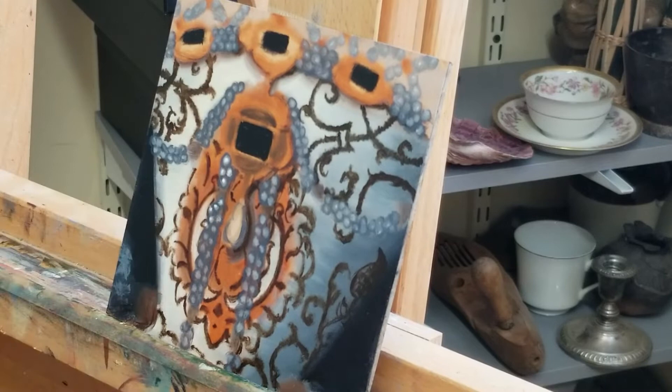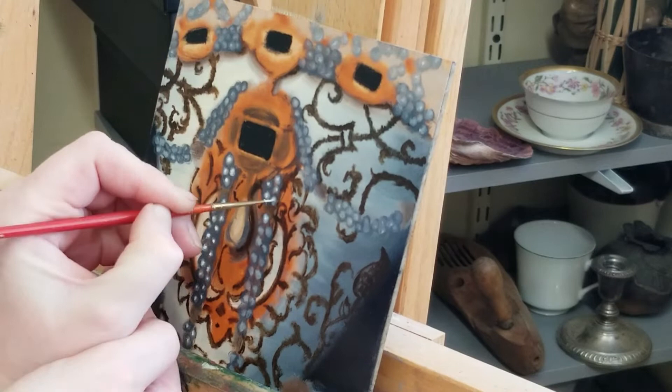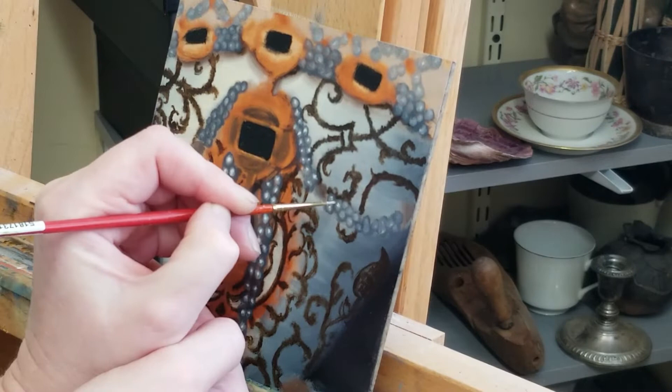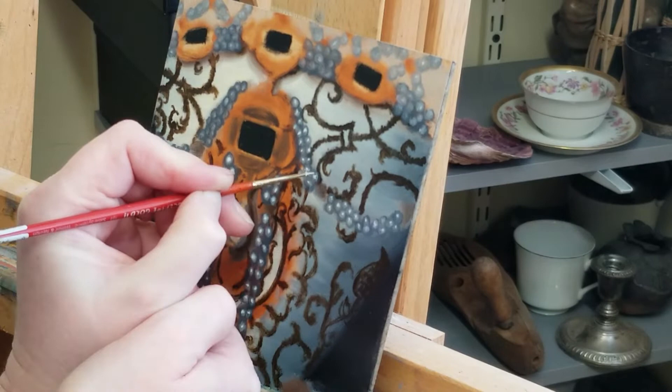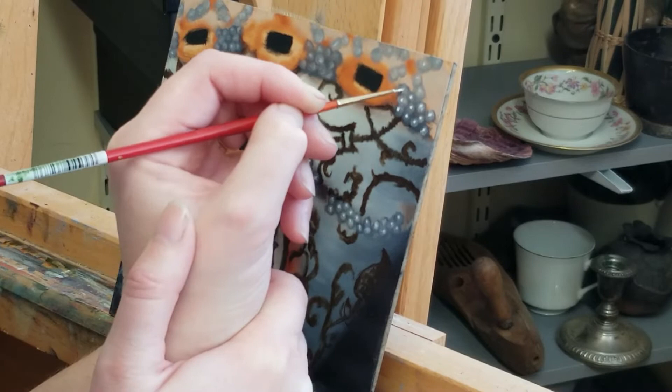Here I'm going back in and adding the white highlight for all of the pearls.